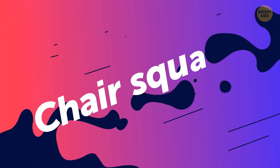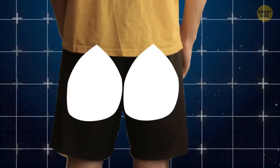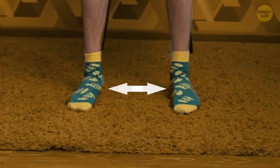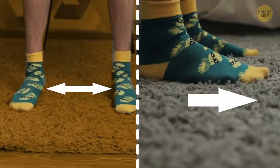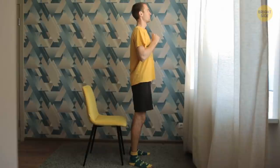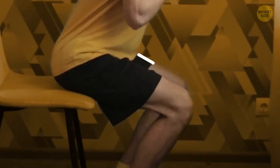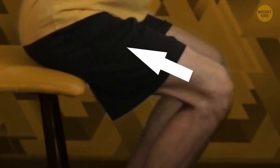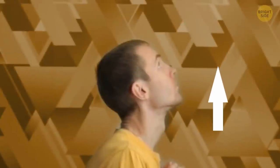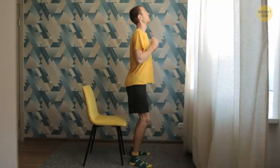Moving on to the lower part of your body. Chair squats are the best for toning your glutes. Stand up straight next to a chair with your back facing it. Keep your feet shoulder-width apart and your toes pointing forward. Tighten your core and keep your back straight. Bend your arms in front of you. Start squatting slowly — bend your knees and move your hips back. Squeeze your glutes. Your chest must be open and your head must stay up. When you reach the chair, go back to the initial position. Keep going for a minute.